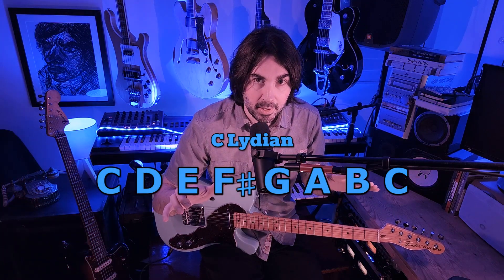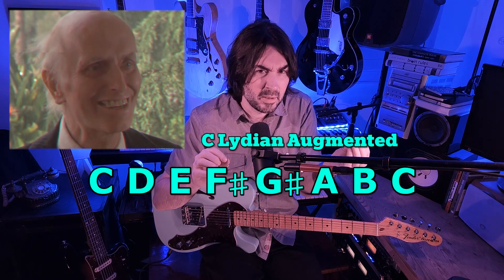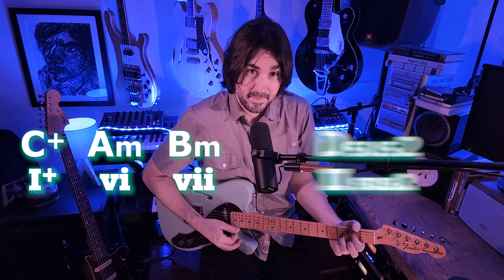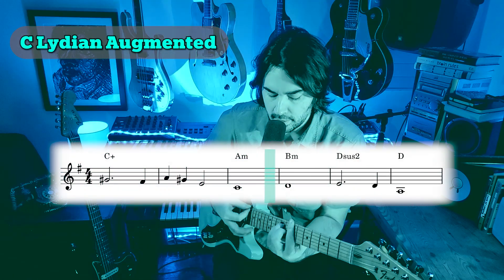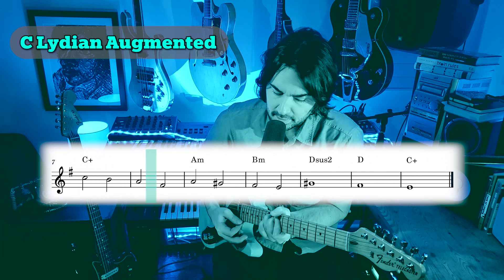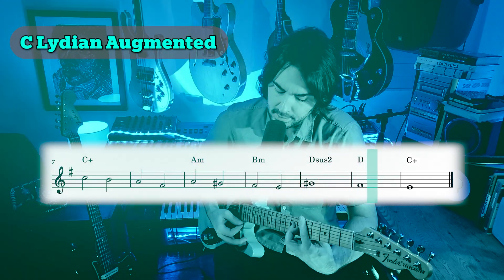Now let's take our final step into deep brightness — let's sharp that 5. The scale becomes creepy, like that old man with the hat in Poltergeist: he's smiling, but something ain't right. The chord progression becomes C augmented, A minor, B minor, D-sus4, D, back to C augmented.